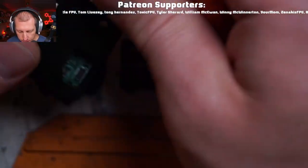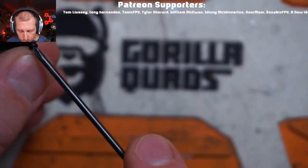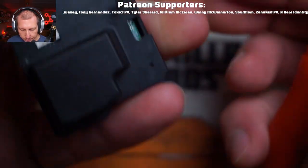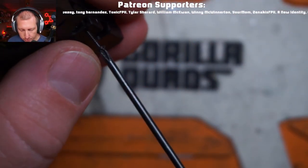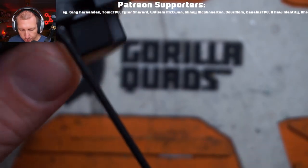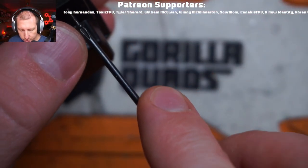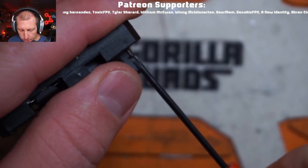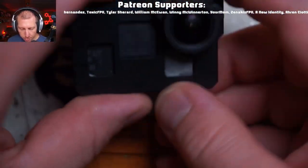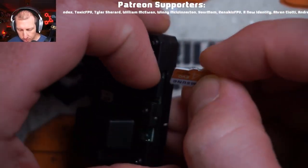Now we just got to close her up. It's always a little concerning when you have leftover hardware - I have one screw left over and I have no idea where it goes. But we are basically done with the assembly. We're going to weasel a little SD card in there.